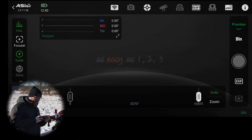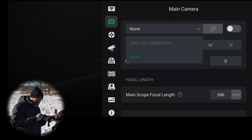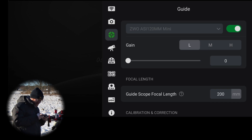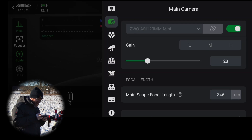Once connected, we're going to jump into the main camera setting — not the guide camera setting — because we're actually going to set up our guide camera as our main camera temporarily. Since I already had mine set as a guide camera, I'm going to turn it off as a guide camera, go into the main camera section, select it there, and turn that on.